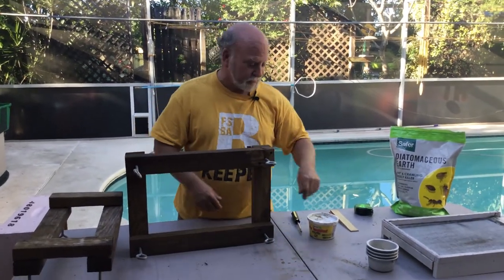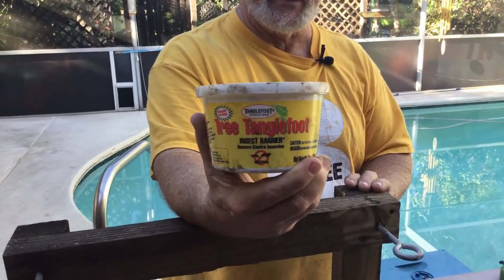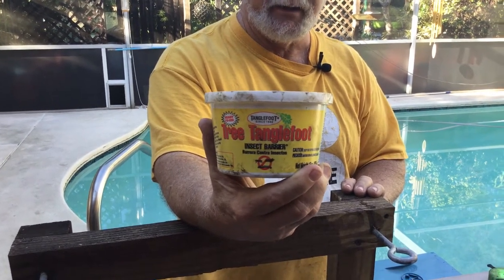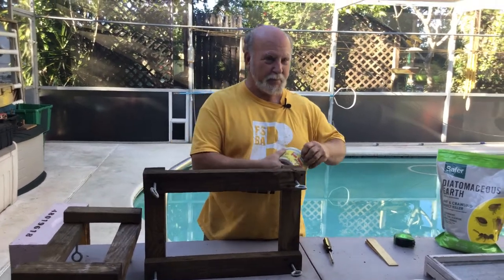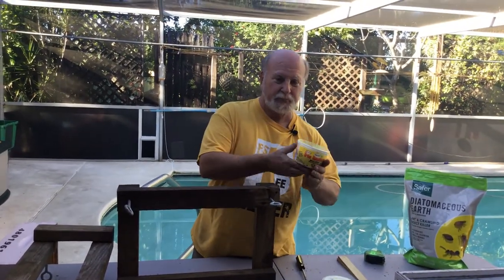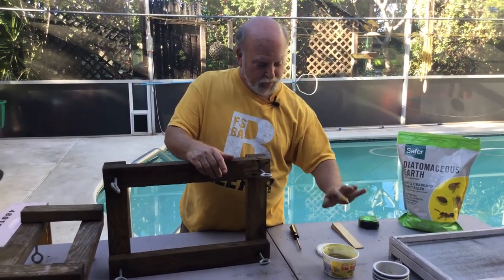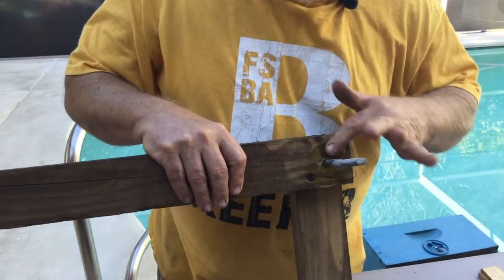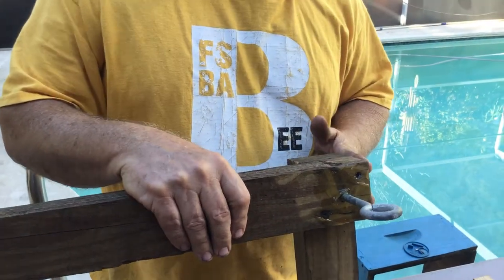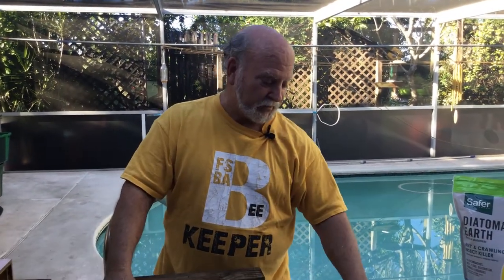I also want to show you something I like a lot — it's been around since the 1800s and that is Tanglefoot. You can find it at most garden centers or online. It's been around since 1885, says so right on the label. It is a heavy grease. All you have to do is scoop a bit of it up and slather it underneath the stand. You notice it's on the underside, so it's protected from the sun and the weather. Ants try to crawl up, they hit it — that's what Tanglefoot is for, keeping ants out of things.